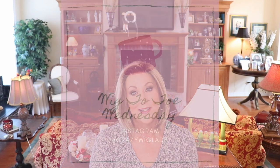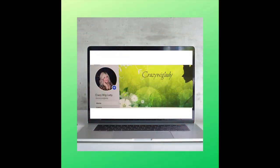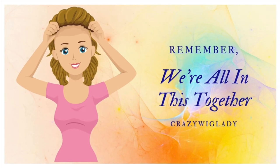Thank you so much for joining me today. I want to remind you to follow me on Instagram at Crazy Wig Lady — I have Wig of the Week Wednesday every Wednesday over there, where I throw my hair on and show you my outfit of the day, all in about 30 seconds. Be sure to join me on Instagram, and I now have a Facebook page, Crazy Wig Lady, so go over and like me on Facebook. Like and subscribe to this channel. Please leave me lots of comments — I love to interact with you and answer questions. We're all in this together. I love you, bye bye!